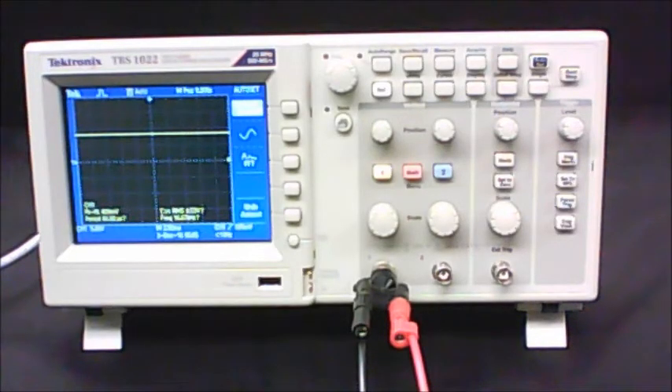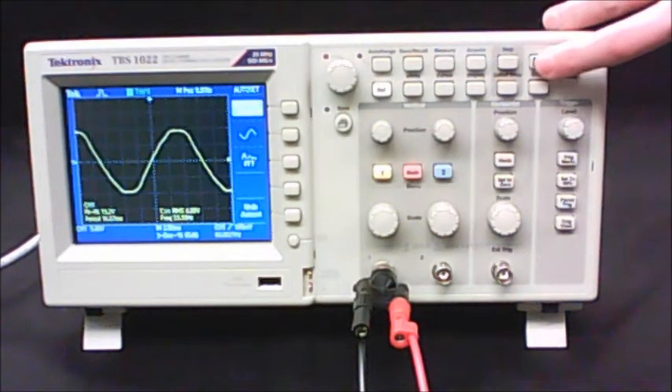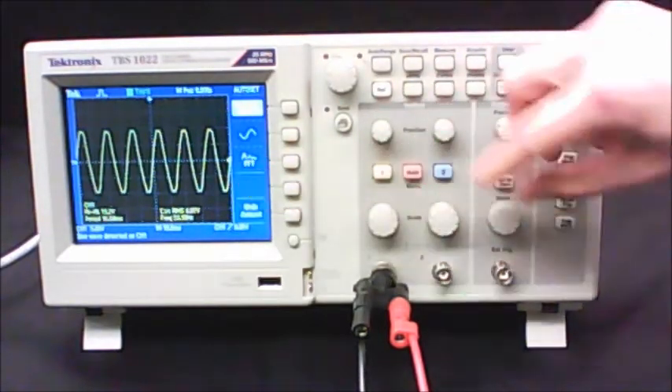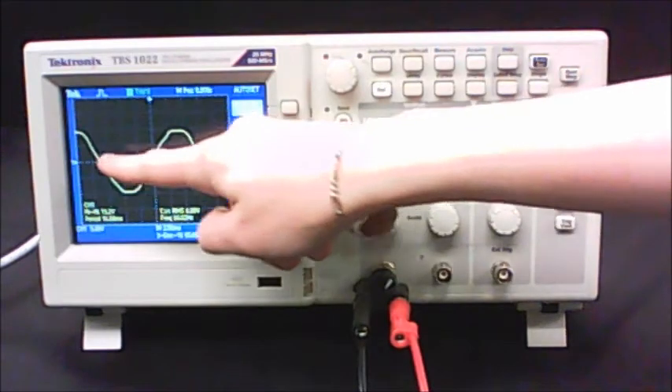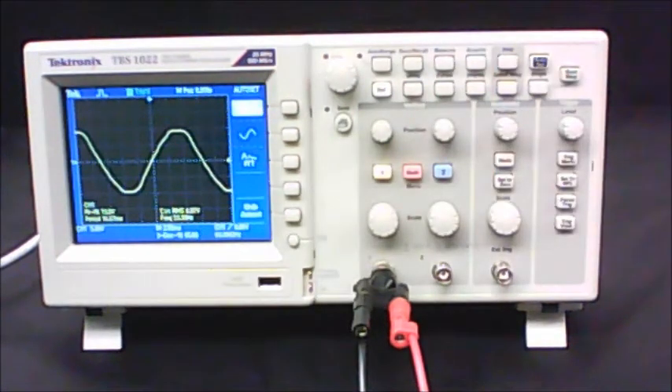In Part B, you're using exactly the same circuit as Part A. The only thing is you're going to change the power supply — swap out the Xantrex for a different power supply that puts out an AC signal. The signal you get may or may not be displayed nicely, so feel free to use the Auto Set button. You'll probably want to stretch out your scale so that one complete up-and-down oscillation takes up as much of the screen horizontally as possible.